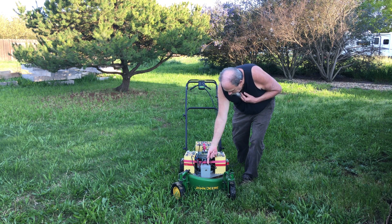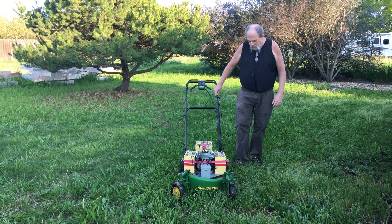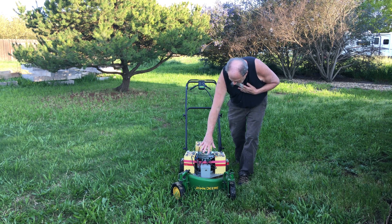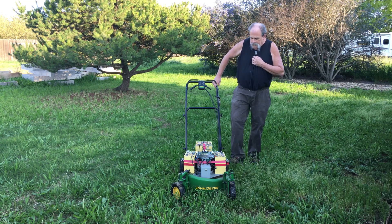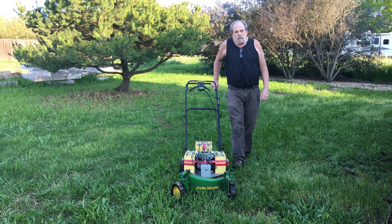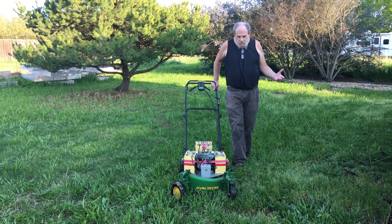Switching to the front view. So don't let anybody tell you that electric lawnmowers are quiet. Electric cars are quiet, but electric lawnmowers — you're basically spinning a blade just like a propeller and it's got to whip through the air, and that's the noise you hear.